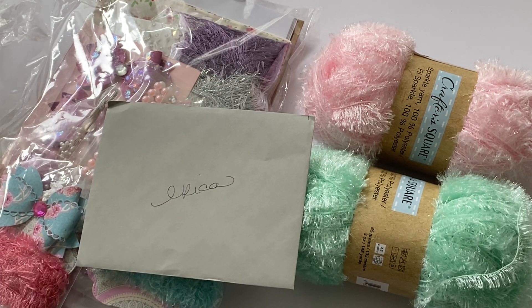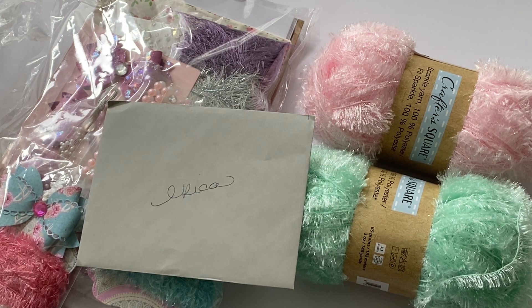Hello crafty friends, it's Erica, Scrapdiva29. Welcome back to my channel. I'm coming on quickly today to share some happy mail I received from Gail Lopez here on YouTube. Hey Gail, thank you so much — I'm so excited!